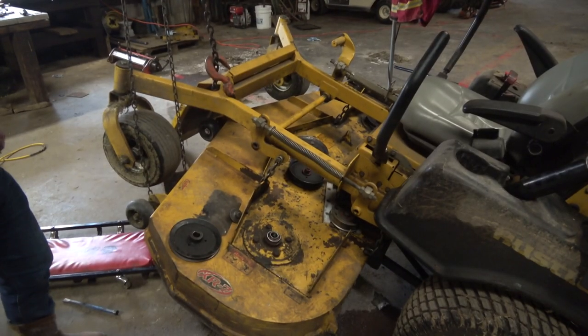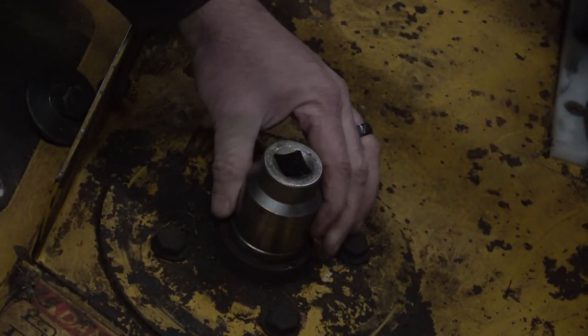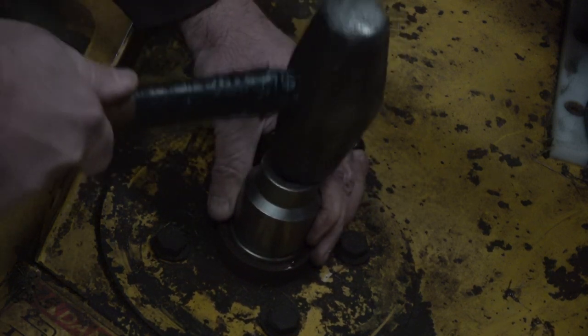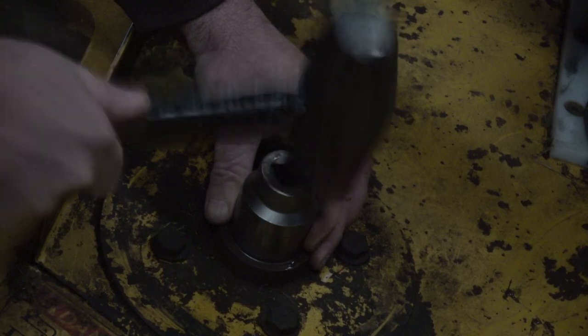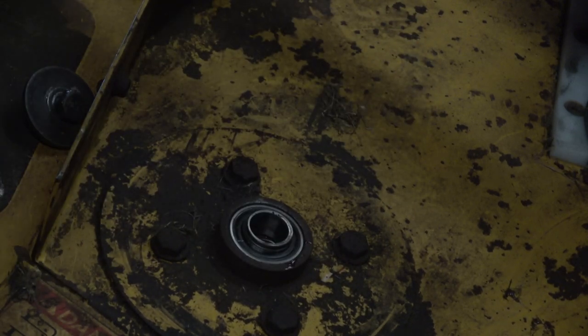Next thing we're going to do is take a socket and push that bearing down in there. You want to make sure you do it with a socket or something so you hit the outside of the bearing. You can hear how it changed noises — that means you're bottomed out. Now we'll just shove that shaft up in there.